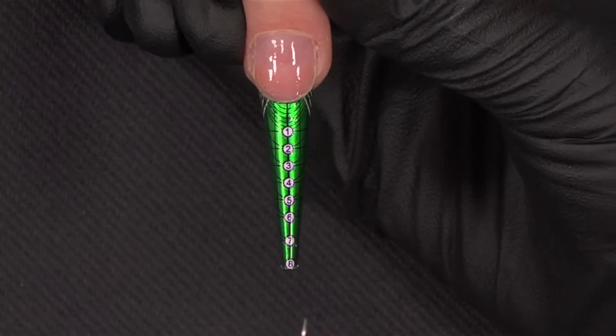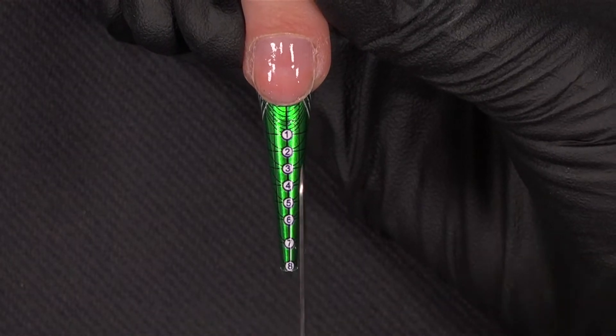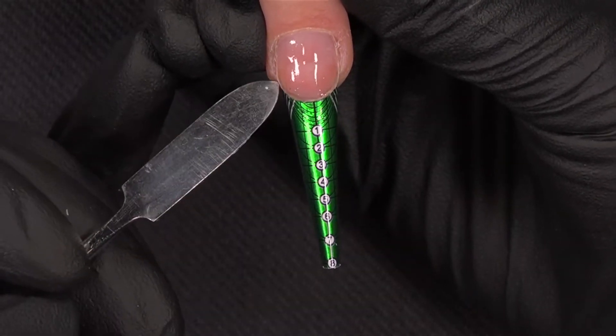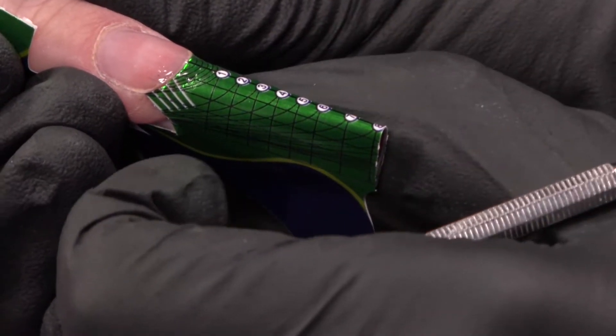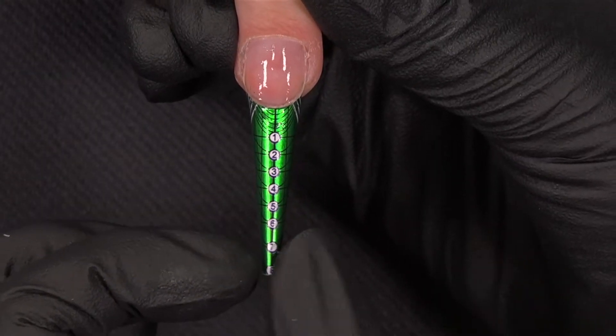I already applied the nail form and I will show you how, because I will create a modern almond. So from the top, you can see that the middle of the shape is in the middle of the finger, and the nail form needs to be completely connected to the stress point. After this, the shape is tapered to create this modern almond.